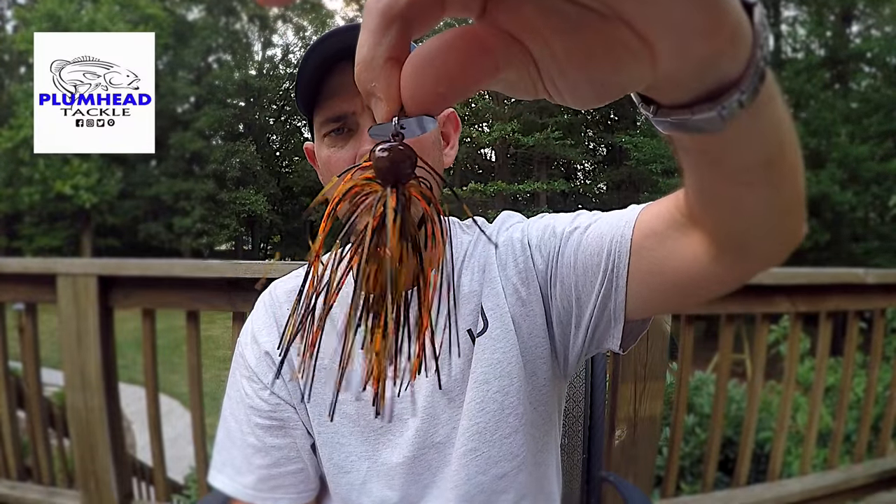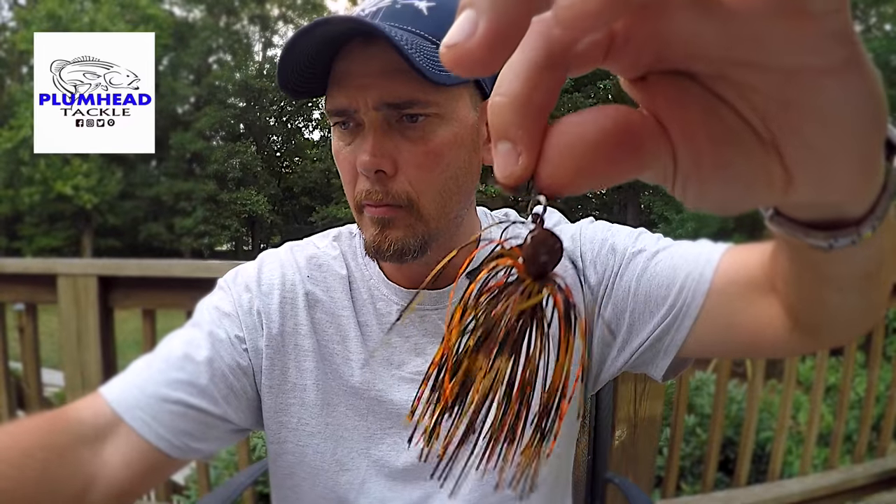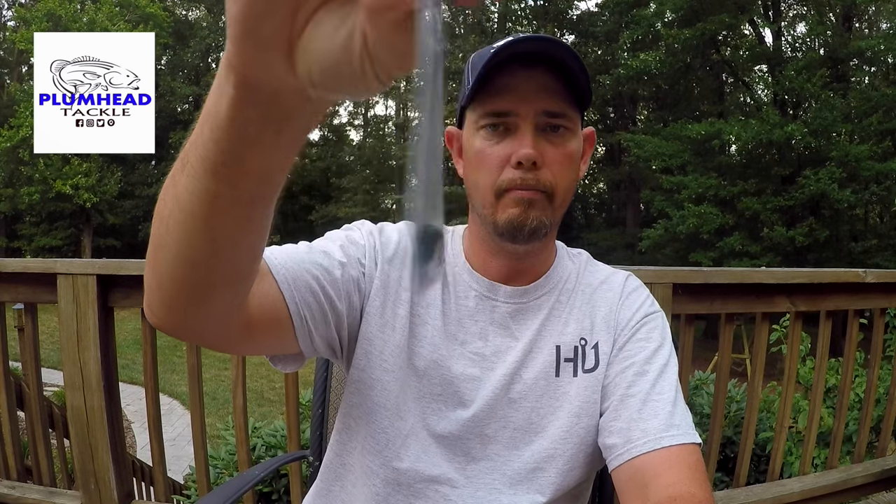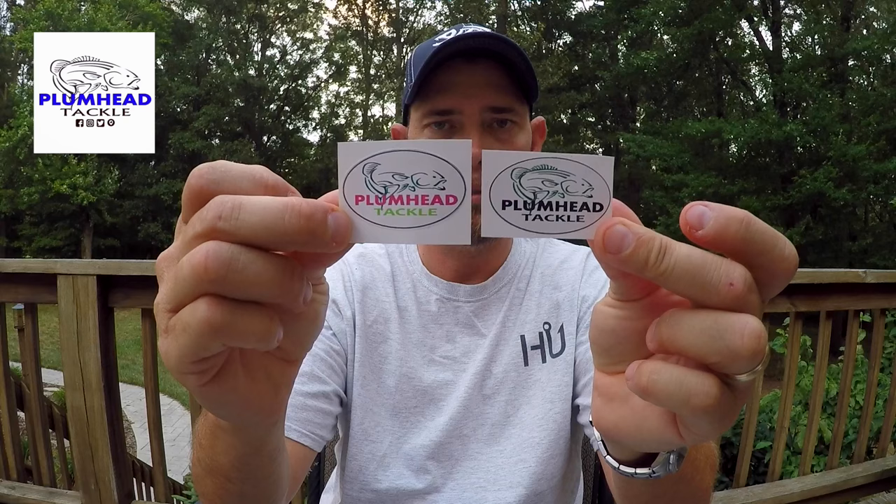This one here may be three-eighths as well. He also threw in some drop shot weights and some little stickers I can randomly put somewhere — different colored ones, which is mighty nice of him. These drop shot weights are different sizes, looks like anywhere from maybe a half ounce down to probably an eighth ounce.